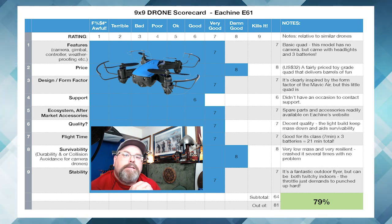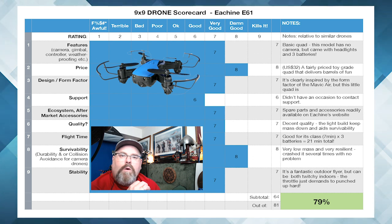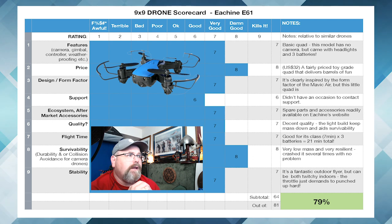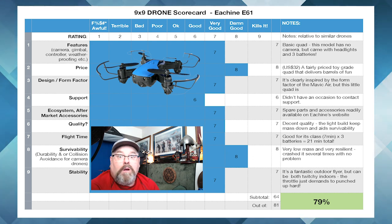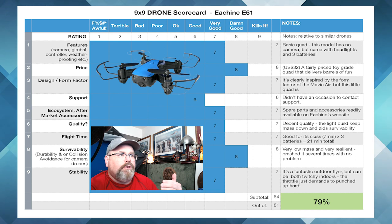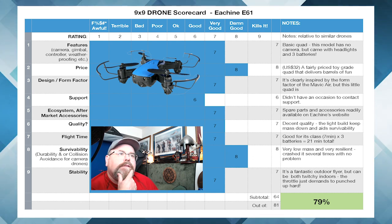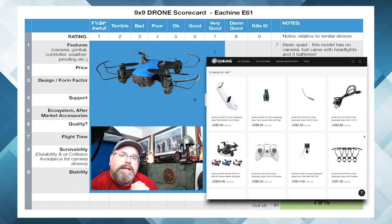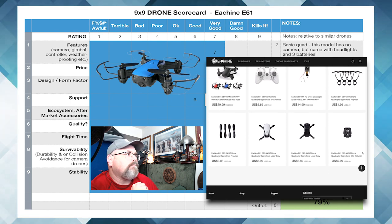Design and form factor: it's clearly inspired visually by the Mavic Air, but it's really a little whoop unto itself almost. It looks like a Mavic Air, clearly. I think they do a great job — it works really, really well, and to me that's a successful design. So we'll give that a seven. As for support, I didn't have an occasion to contact support, so I really can't give that a grade — typically I just put good, which is a six out of ten. Ecosystem and aftermarket accessories: there's actually quite a lot of stuff available for the Eashine — there's a phone holder because the newer model has a little camera instead of the headlights. You can also buy spare props and motors and different things like that. So that's seven out of ten.